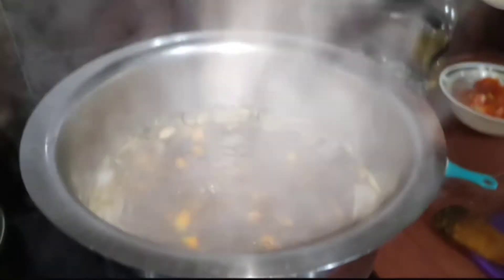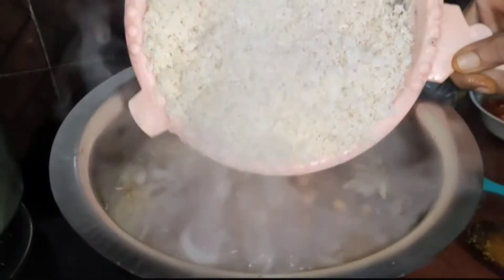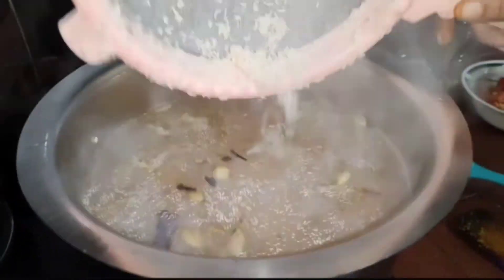Now we are going to open enough for this to get some of the rest in the mix.